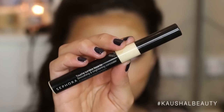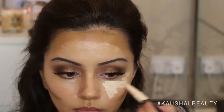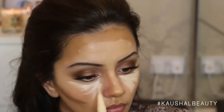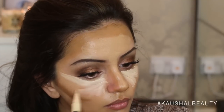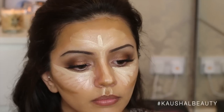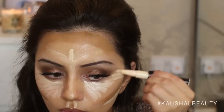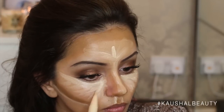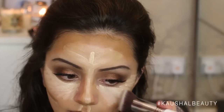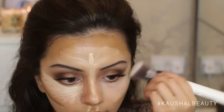To add that extra bit of highlight to the areas I wanted, I took my Sephora Smoothing and Brightening Concealer and popped that underneath my eyes in that usual triangle shape. I'm applying it on top of the areas where I applied the lighter shade of foundation to give it that highlighted effect, and also just underneath the contour to make it pop. Then I take two separate brushes — one for the highlight and one for the contour.